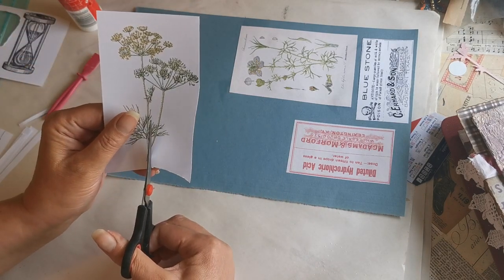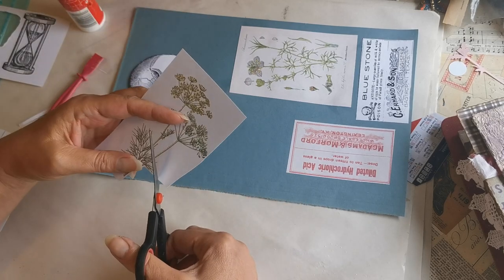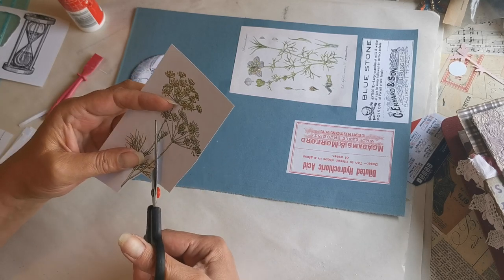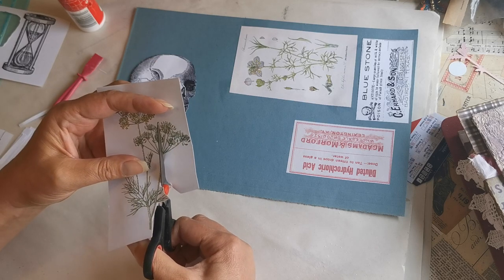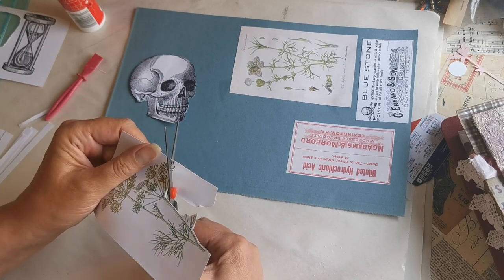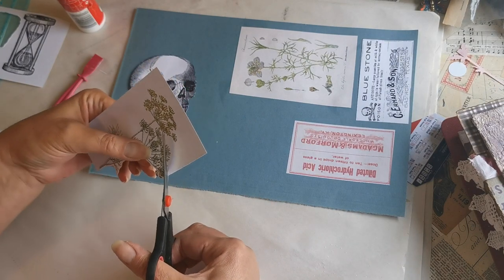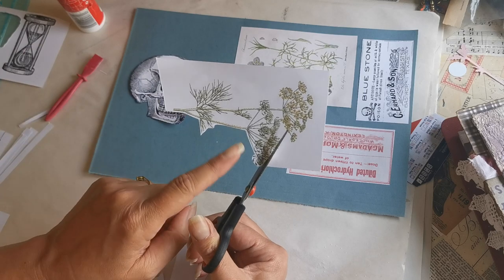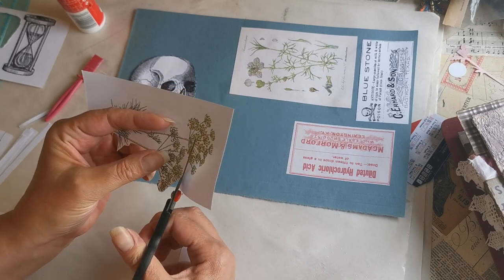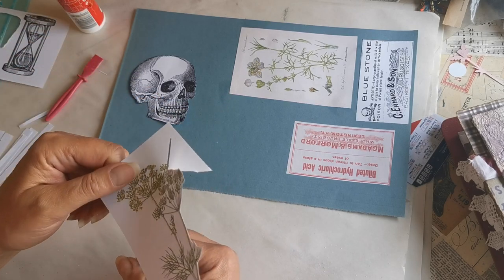I'm thinking if we do a bordered fussy cut on this one — that's what I mean when I say bordered: you leave some of the white and you don't cut right up to the image, like I just did with the skeleton. You see a white border on a lot of the sticky ephemera you can buy. I think when you do this white border it negates the need to take out the centre, which can sometimes be problematic. If you do it this way it looks like there should be white there and it doesn't look wrong.